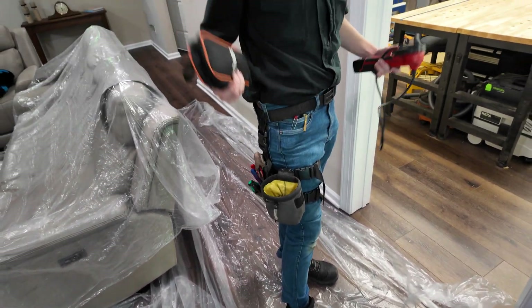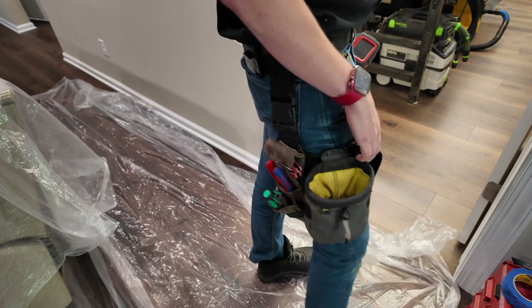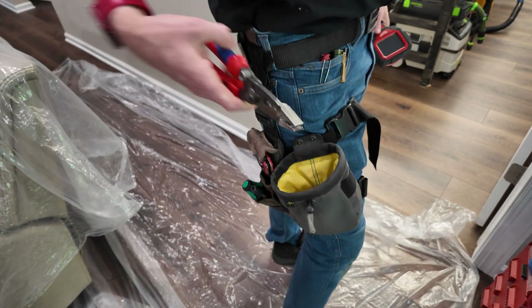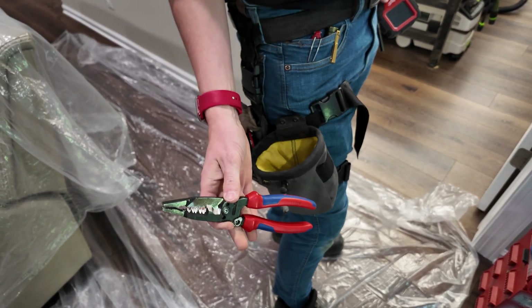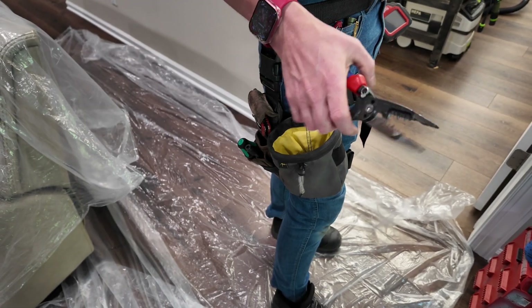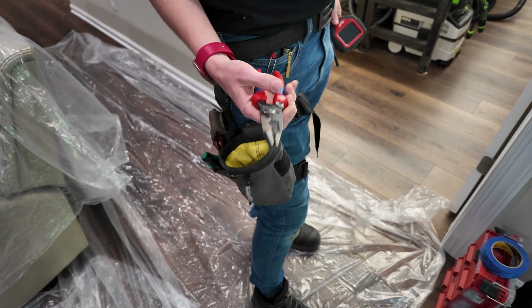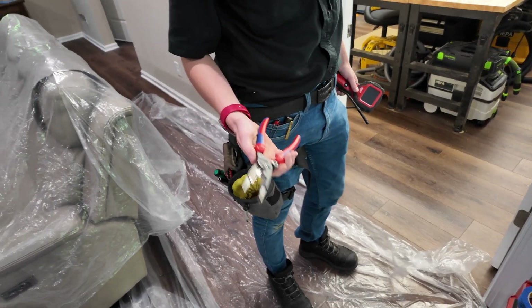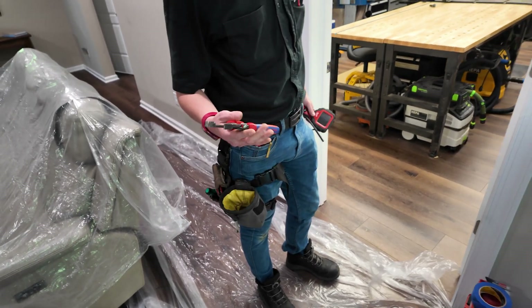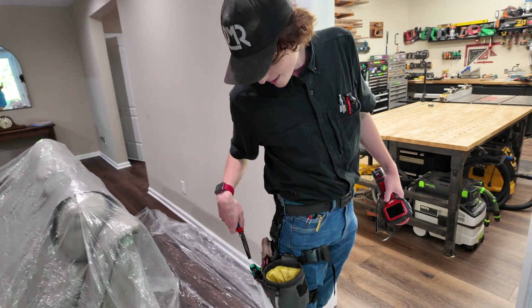Not to mention any other small tools that need to get stored in there. I see you got the Knipex forged wire strippers there, right? Exactly — an absolute workhorse. I love these. This is probably my fourth or fifth pair. They've never ever broken on me. The only reason they needed to get replaced is because I cut through a live wire and blew up the blades on it — which, you know, that'll happen every once in a while.